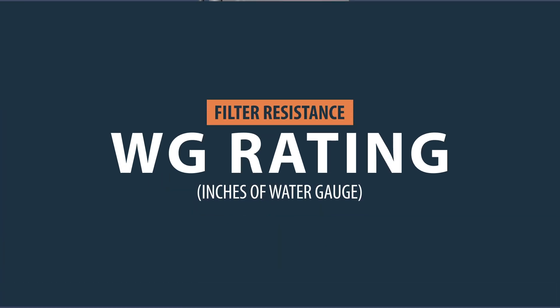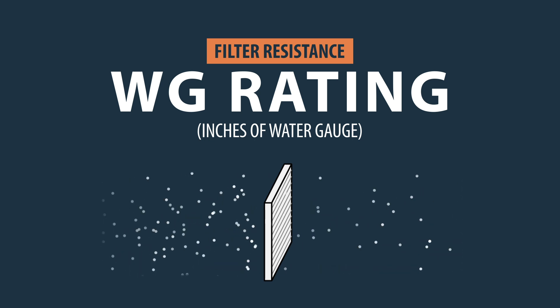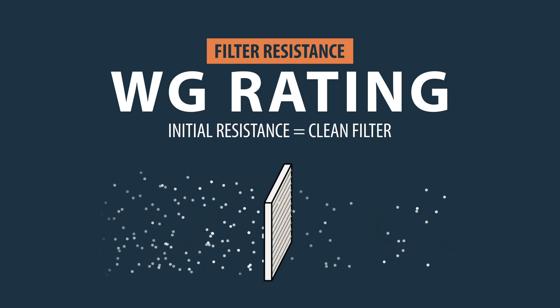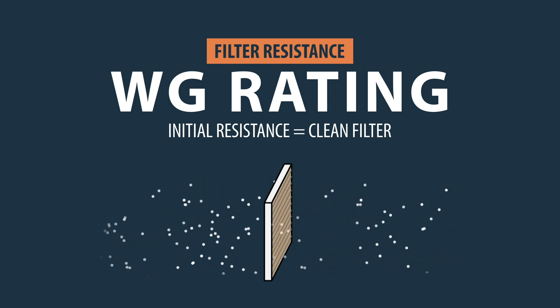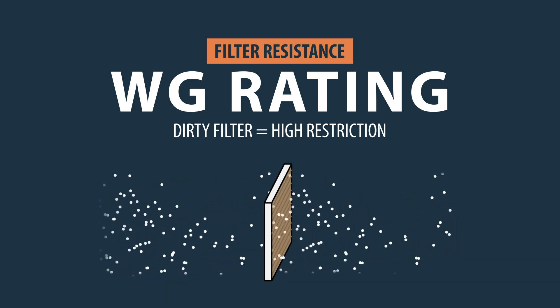Some filters will show a WG rating, which stands for inches of water gauge. This indicates how much resistance the filter adds to the airflow that passes through it. The initial resistance is the amount of restriction when the filter is fresh. As the filter collects dust, the restriction will increase over time. Once the filter is saturated, it will need to be replaced.